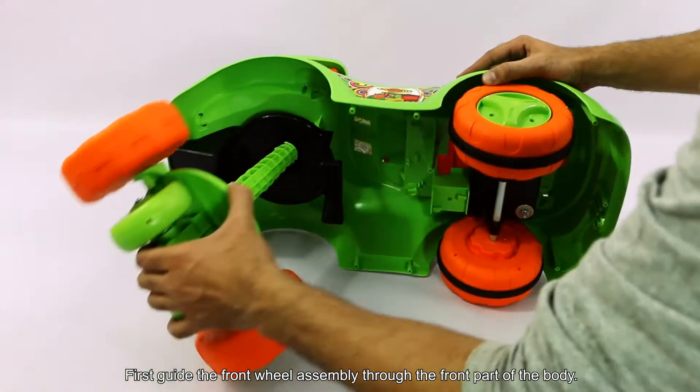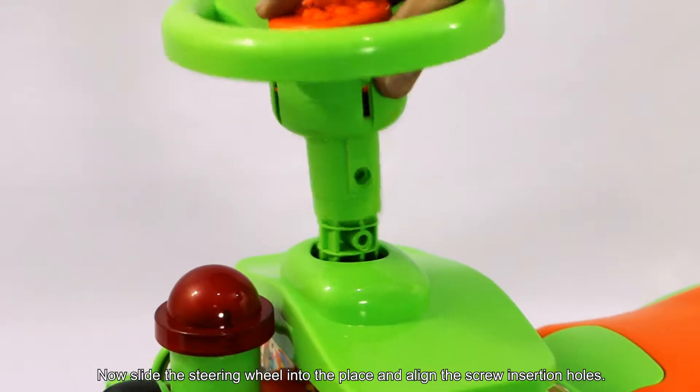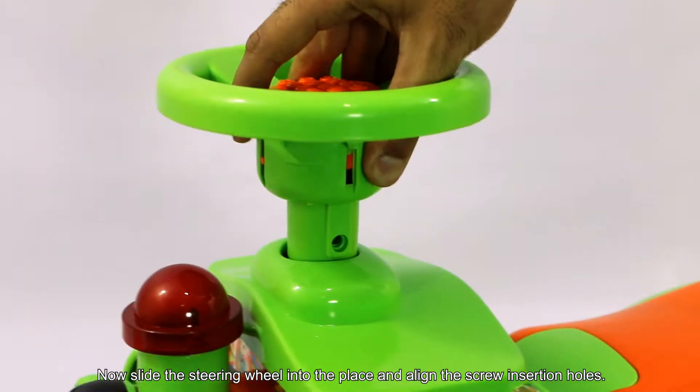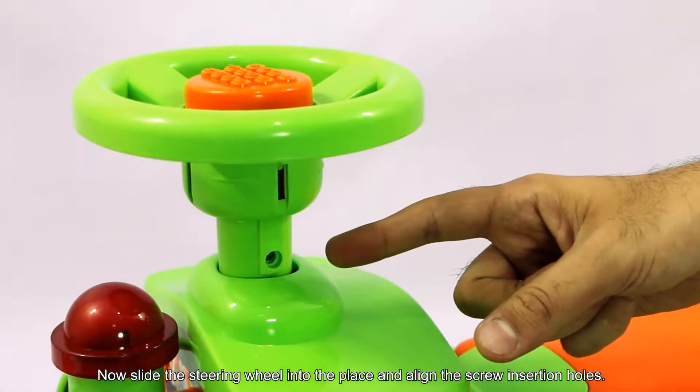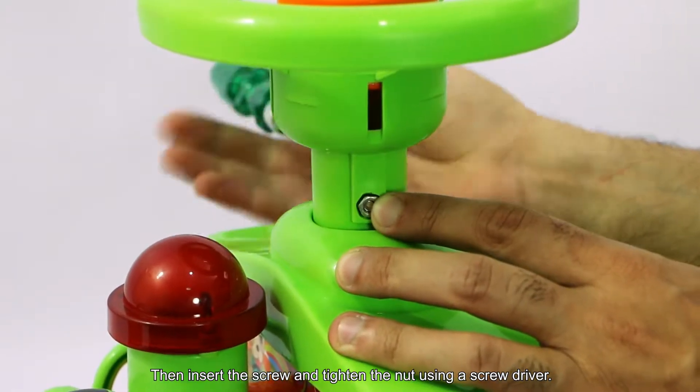First, guide the front wheel assembly through the front part of the body. Now insert the steering wheel into place and align the screw insertion hole. Then insert the screw and tighten the nut using the screwdriver.